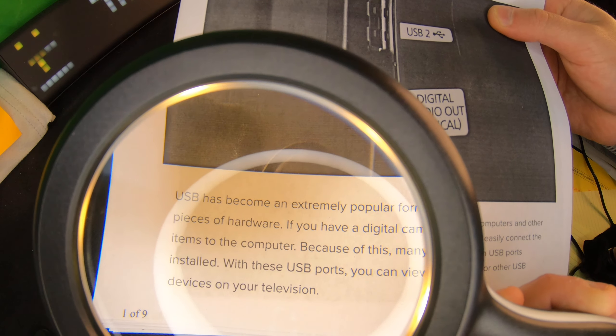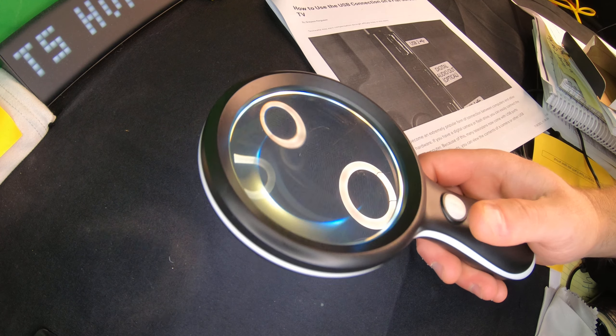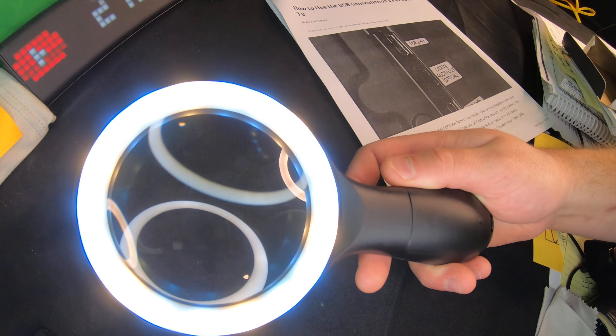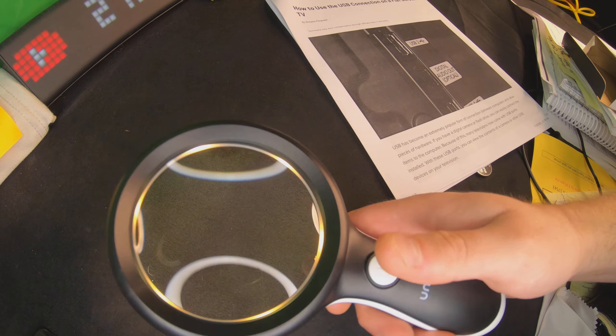Let's show you how you can read with it. We've got a piece of paper here, and as you can see it might be a little hard to see on camera how clear and how close you can get, but we can see it really well. Versus having it farther away, when you zoom in you can see really well. Normally without it it would look like that.